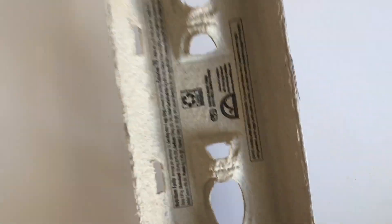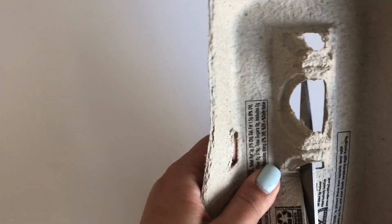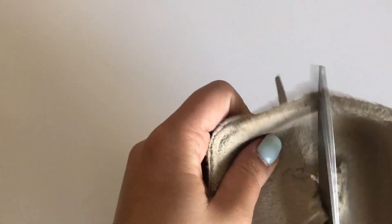Egg cartons are another great item to add to your wall maze. Cut off the lid and cut it in half to have a tunnel for your ball to go through. Also, save the bottom of the egg carton — this can be a great basket to catch your ball at the end.